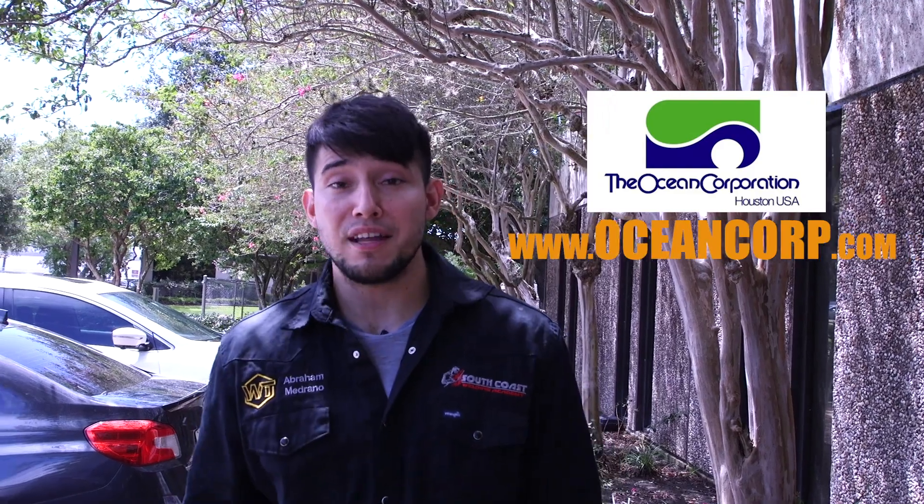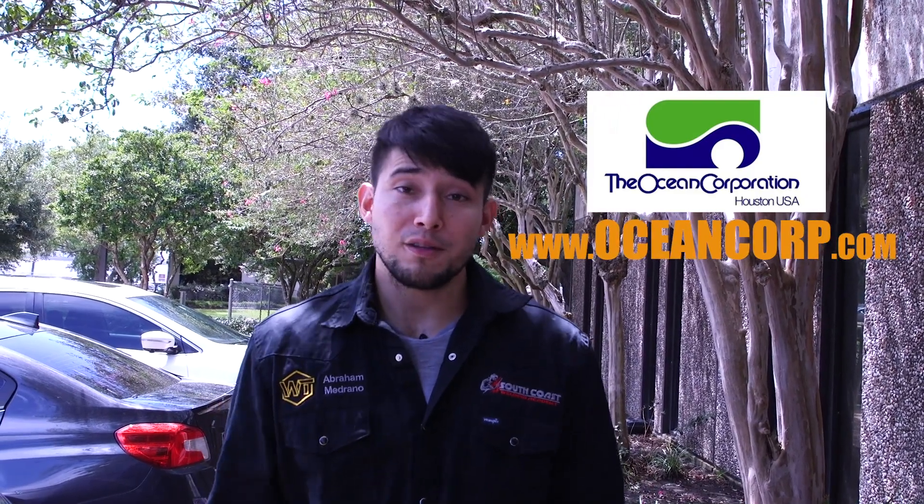All right guys, there I have it — I passed my X-rays. You know you're in good hands if you come to South Coast Welding Academy. I'd like to thank the Ocean Corporation in Houston, Texas for allowing me to be here and X-raying my pipe. Don't forget to like, comment, and subscribe. Until next time.